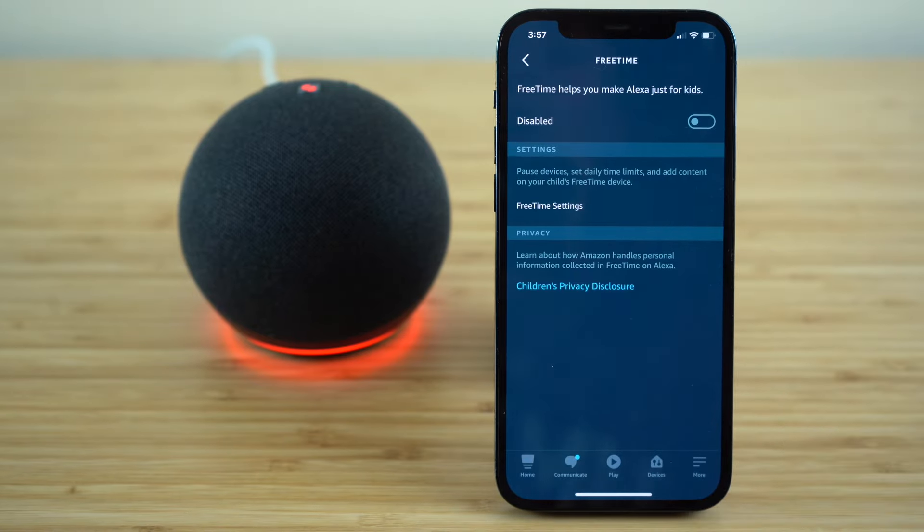Free Time is a wonderful feature if you have children — it allows you to set up different Free Time accounts for your different children, which lets you pause their devices, set daily time limits on the amount of time they're using their Echo Dot, and add and block different content on your child's Free Time device.